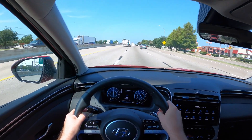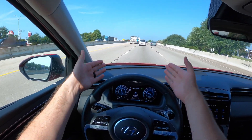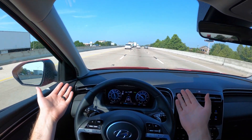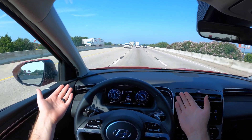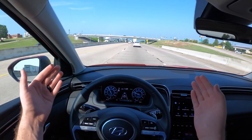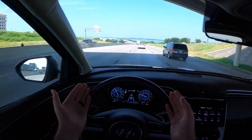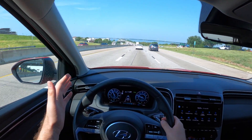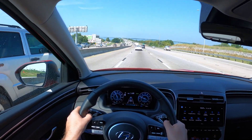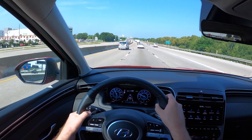Watch this — it's really slowing me down to keep pace with this car because they're going a lot slower than me. Now they're getting out of the way and it's sped me back up. I hope you got a good idea of how this smart cruise control, lane centering, and Highway Drive Assist works on Hyundai and Kia vehicles. Be sure to check out my full review for all the details. I missed my exit, so I'll catch you guys later — hope you have a great day.